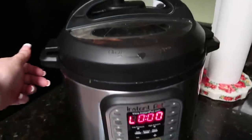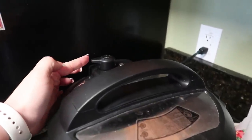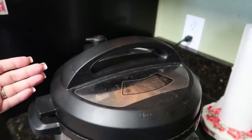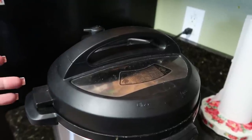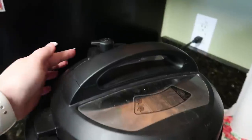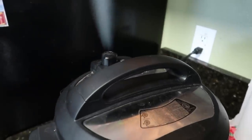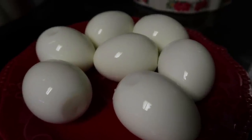Manual for seven minutes. Eggs are done and now I'm going to release the pressure and push this to venting — it's going to be very loud. I'm going to do that and then cool my eggs however you like. I put mine in a bowl of icy water. I'm going to peel them and show you guys how they turned out. And there are my hard boiled eggs from the Instant Pot.